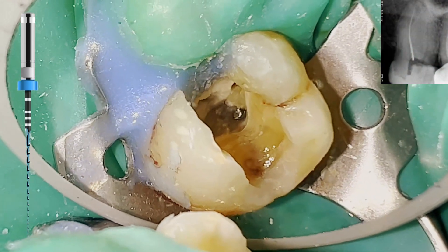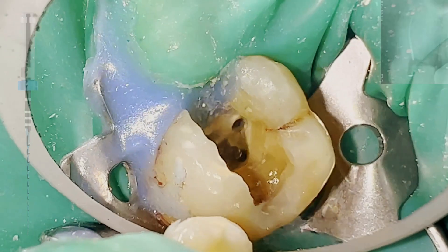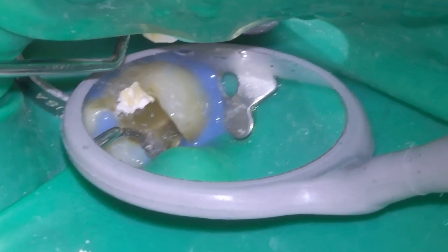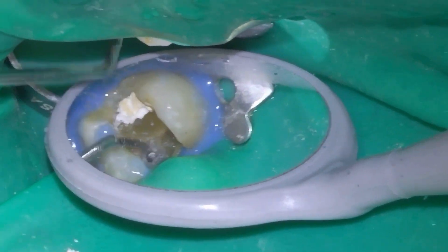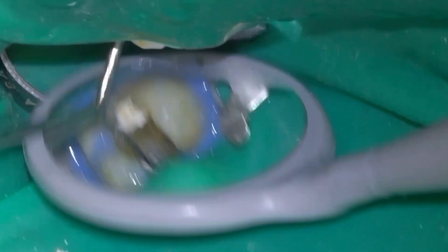The piece of file that has broken is quite long, and we have direct access to it, so the first option is to remove it. The first thing is to make a platform around the file, then with counterclockwise movements we will vibrate the file with ultrasonic tips.